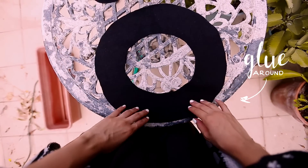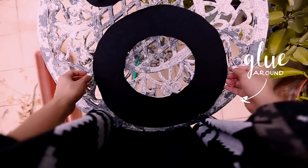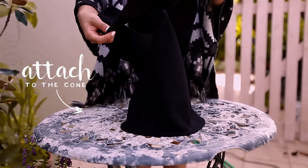The next step is to place the brim with the wrong side facing out and apply the glue around the inner circle. Then carefully attach it to the opening of the cone.